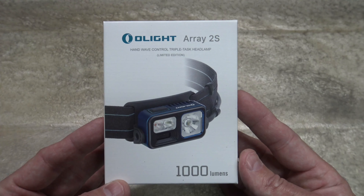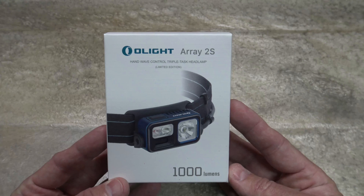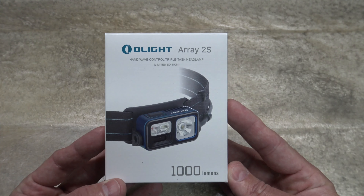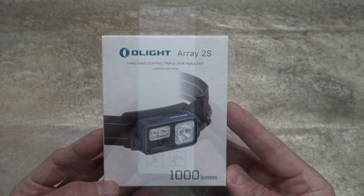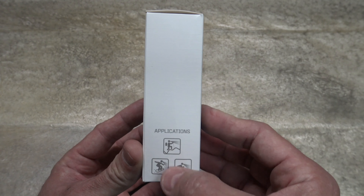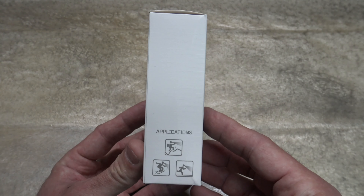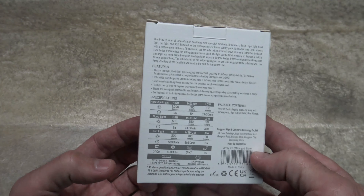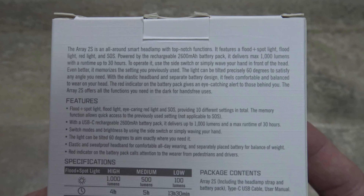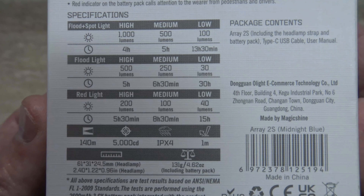You can purchase this headlamp in two different colors at the time of me filming this video. You can get it in black for a retail of $79.95 or you can get it in orange for $89.95. It's got several applications that this light is designed for — whether you're out exploring, hiking, trail running, snowboarding, or even riding a bicycle or mountain bike. Feel free to pause your screen if you want to hang on to any of this info.